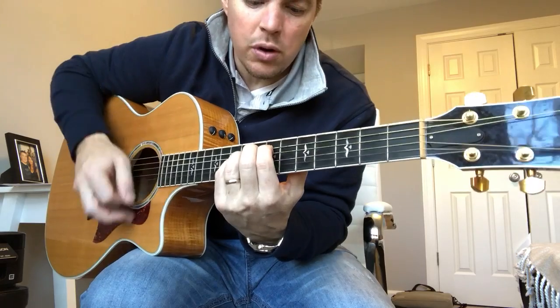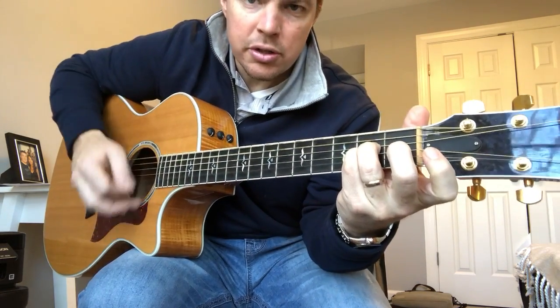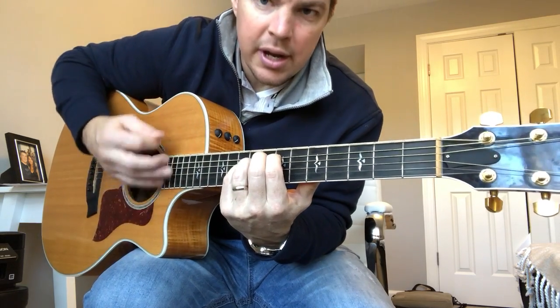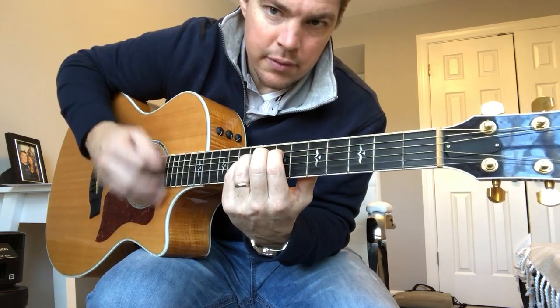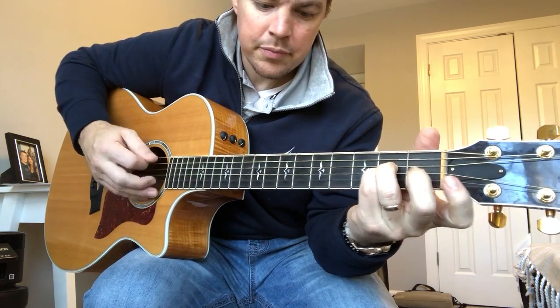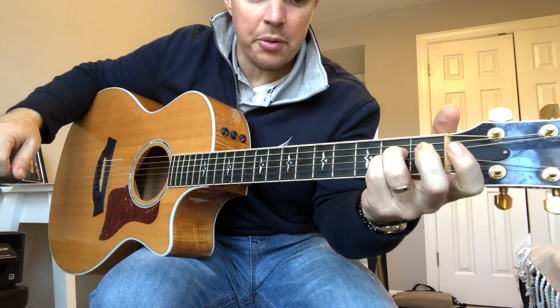You might want to do a four count each. If you want to switch: one, two, three, four — one, two, three, four — one, two, three, four. You're going to switch the order, start with an A chord.